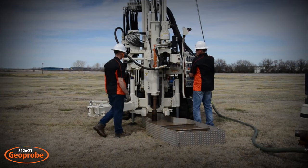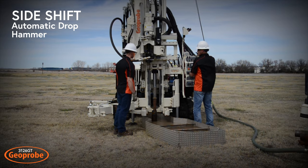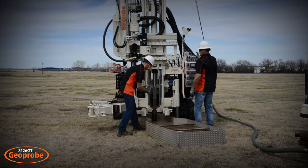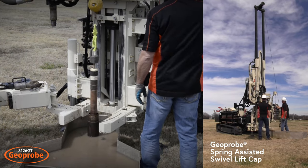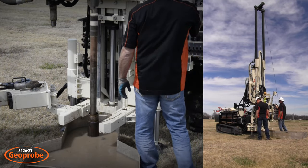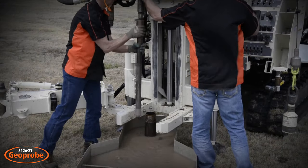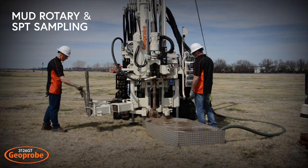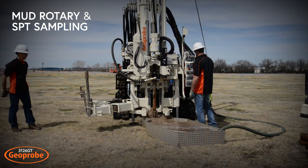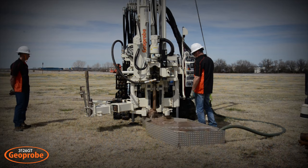With sampling complete, the drop hammer can be side shifted over in order to use the winch line. Using the Geoprobe's spring-assisted swivel lift cap, pull the rod string and interlocking split-spoon from the hole. Mud rotary and SPT sampling can continue through the conductor casing until the desired depth is reached and all samples are taken.